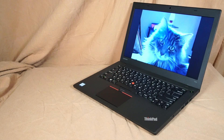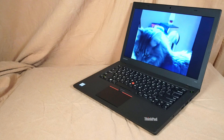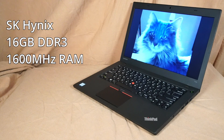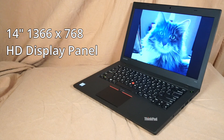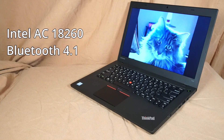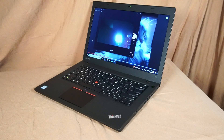This particular version of the T460 shipped with an Intel Core i5-6300U two-core four-thread CPU which supports Intel HD Graphics 520. There's 16GB of DDR3 1600MHz RAM (2x8GB), a 14-inch 1366x768 HD display panel, a 256GB SanDisk solid-state drive, and an M.2 Intel Tri-Band Wireless AC 18260 WiFi card with Bluetooth 4.1, plus the standard 720p webcam.